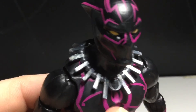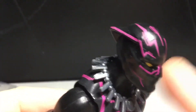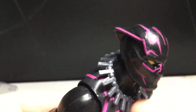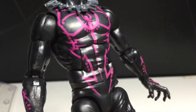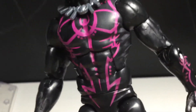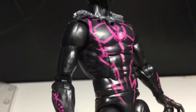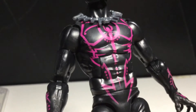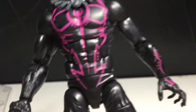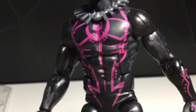I like this necklace — you can see the Black Panther logo there. It's kind of vague, but if you really pay attention you can see it. I wish it was a little bit smaller so it fit better, but whatever. You can see some nice wrinkles here and there. Muscle definition looks fine. I just really like the paint apps — very clean, no splotches so far.